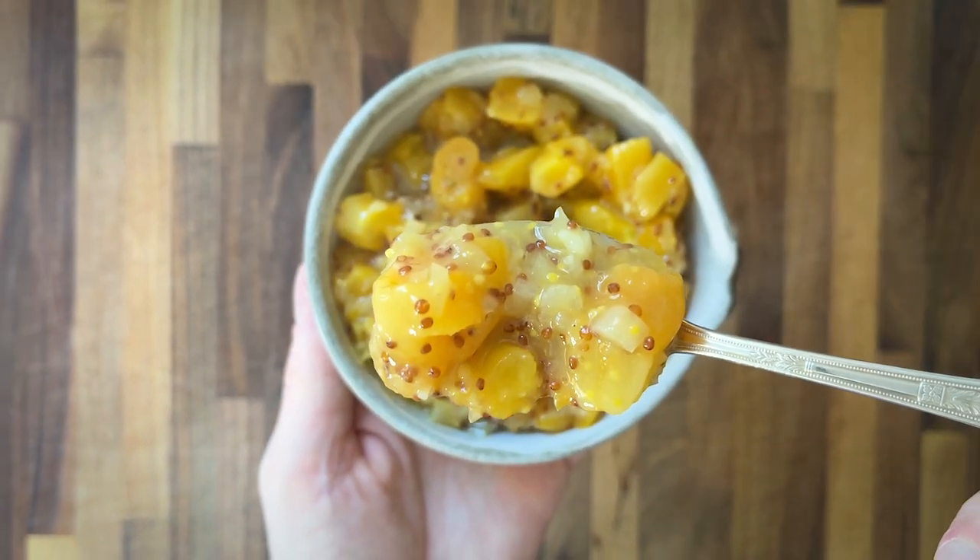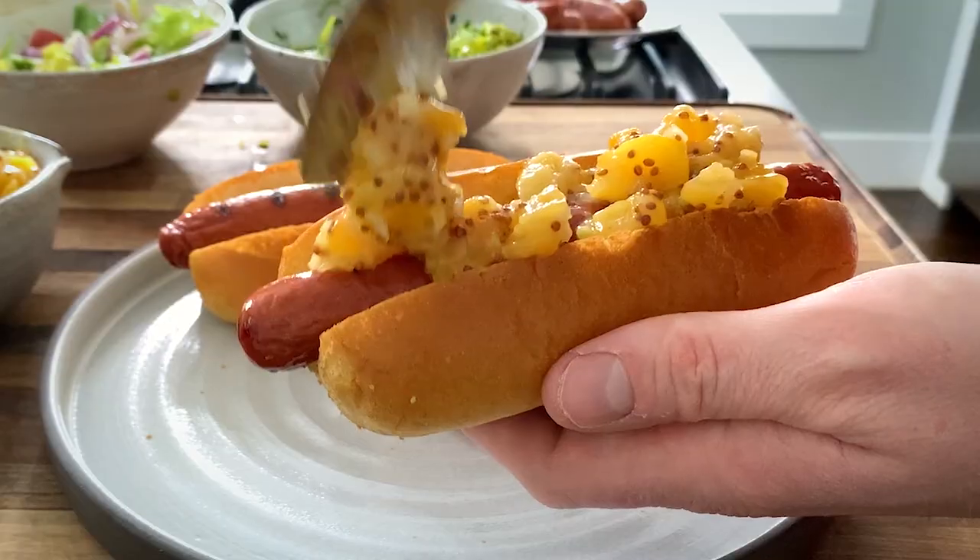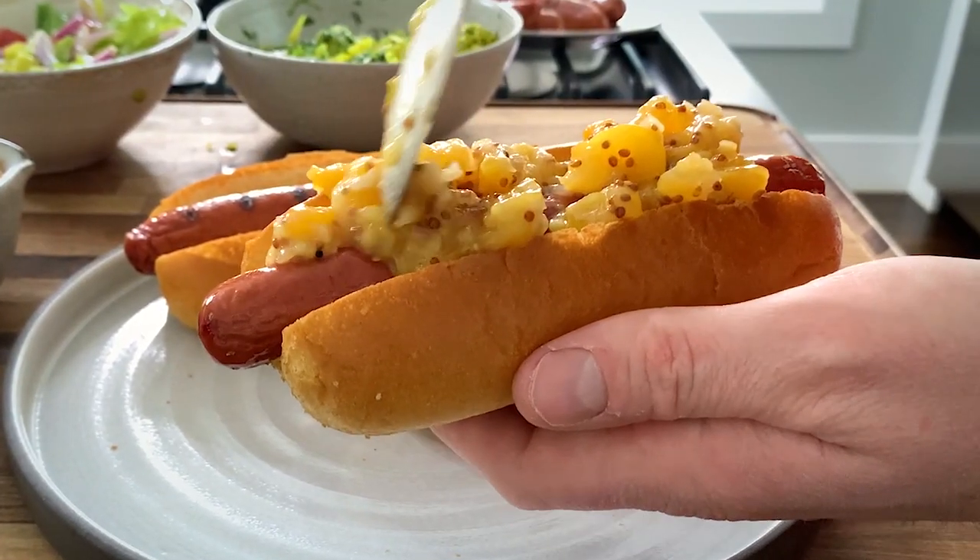This mostarda is phenomenal. It's just a little bit sweet, it's got a nice spicy kick from two kinds of mustard, and of course that shallot and garlic makes it nice and savory. You are going to love this, I promise.